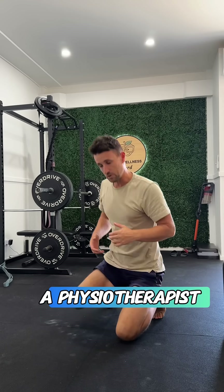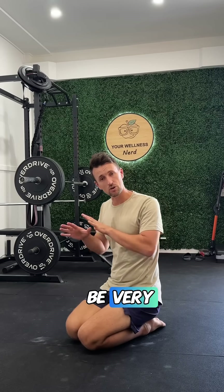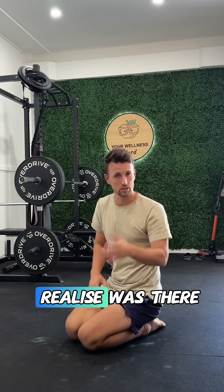But clinically, as a physiotherapist, what these deep knee positions can do is that they can be very good at exposing broader mechanical dysfunction that you may not realize was there.